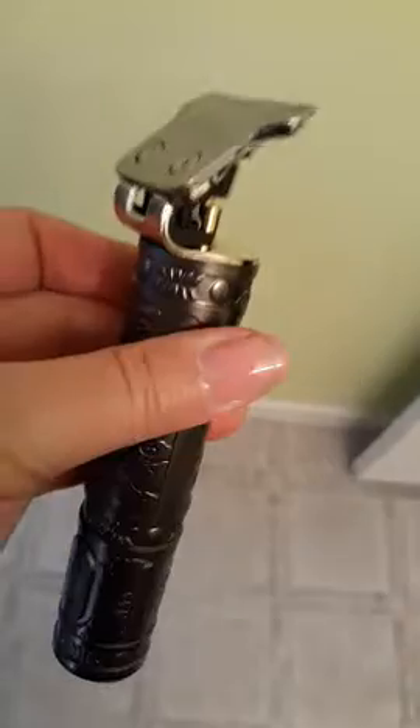So there you go. Has a nice indicator to let you know how much juice you've got left. Average sound, average vibration.